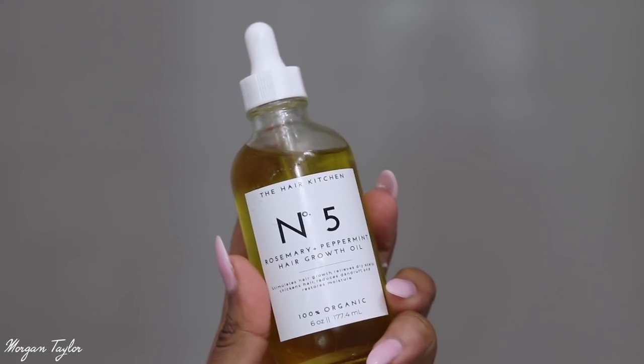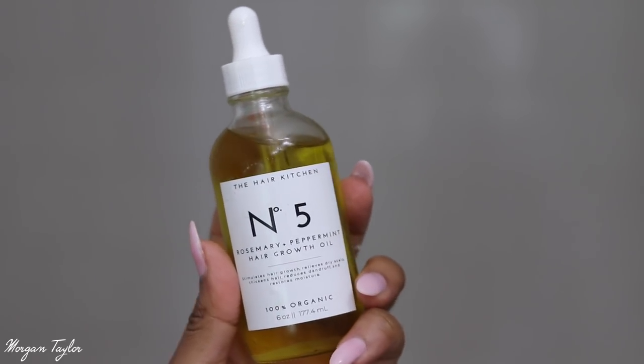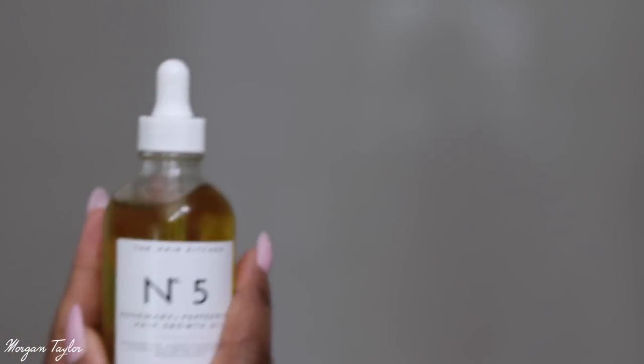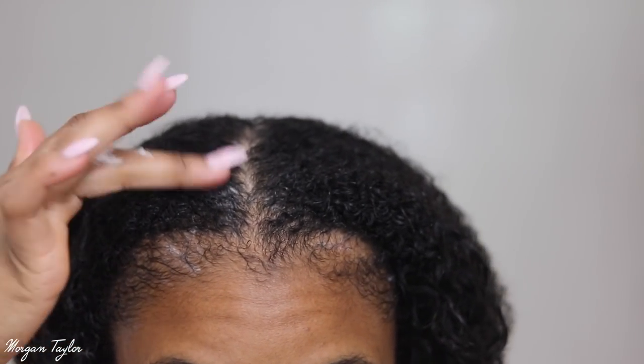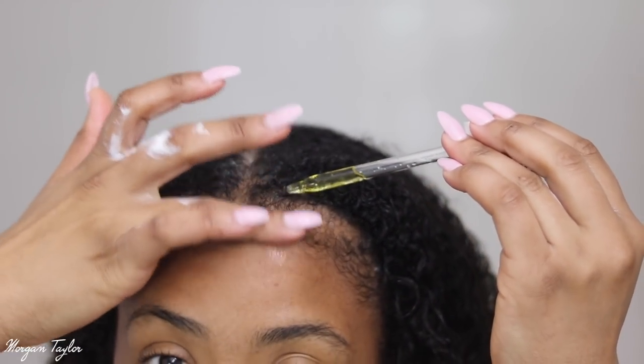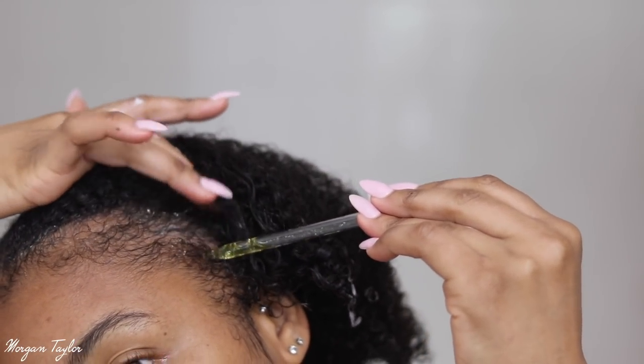Now for the final step, also from the Hair Kitchen: it's Number 5, the Rosemary Peppermint Hair Growth Oil. I got the six-ounce, which I think was $40, but I saw a lot of good things about it. My edges need some help — that's been something I've been working on for the past couple of months. So while my hair is still wet, I'm going to apply it to my edges.